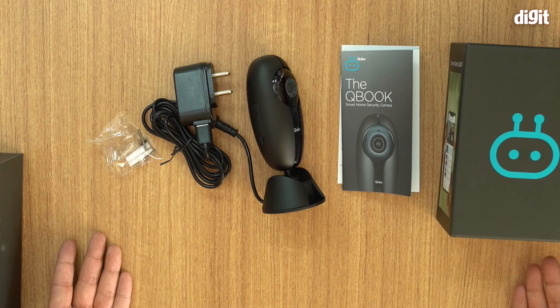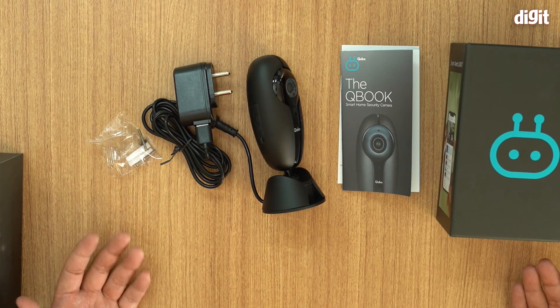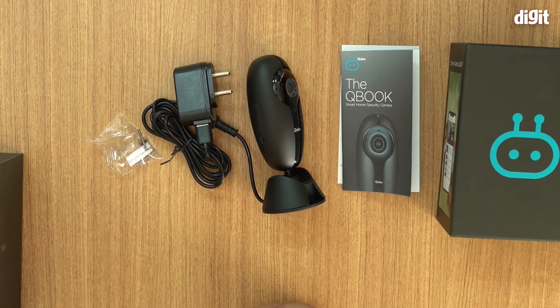That's pretty much everything you get in the box of the Cubo smart home security camera when you purchase it. Thank you for watching this video, and I'll see you in the next one.